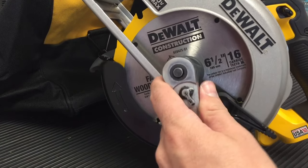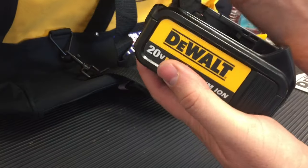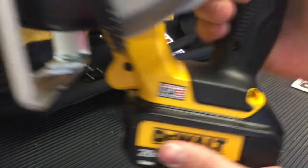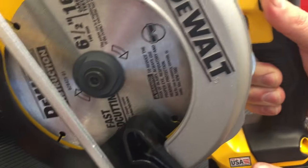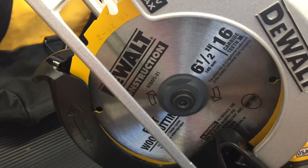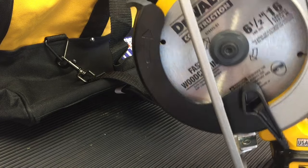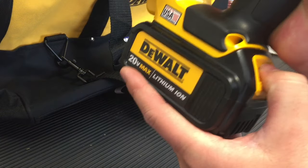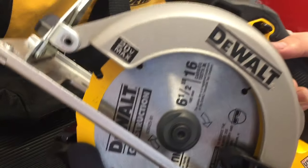You don't want to break anything, so just get it nice and tight. Next you'll be able to reinstall the battery and give it a little test run. There's a trigger guard that you push down, and then you're able to push down the trigger button — just make sure that it works. Then please remove the battery again if you're not using it, just in case any kids or anybody get their hands on it — you never want them to be able to operate it.